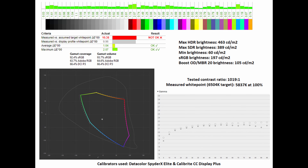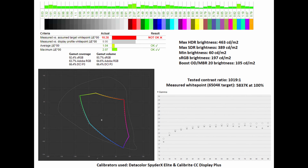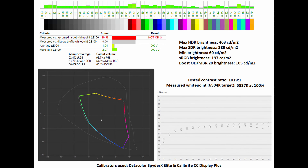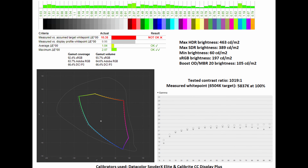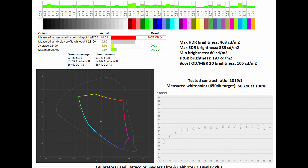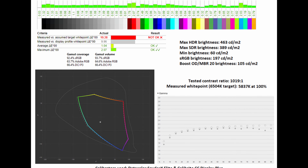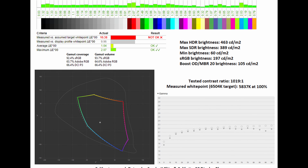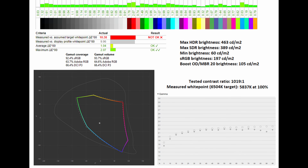How does this 27-inch IPS panel actually look, and can it be used for image editing or video grading? In its sRGB emulation mode through the OSD, I noted a gamut coverage of 92.4% and a gamut volume of 93.7%. Its average delta-E sits at a stupendously low 1.04, with a maximum of 2.07 — very impressive. The tested contrast ratio is a little lower than expected for an IPS panel at 1,019:1, and the measured white point was slightly lower than expected at 5,837K rather than the 6,504K target. However, the gamma curve is pretty much on point to the 2.2 standard.